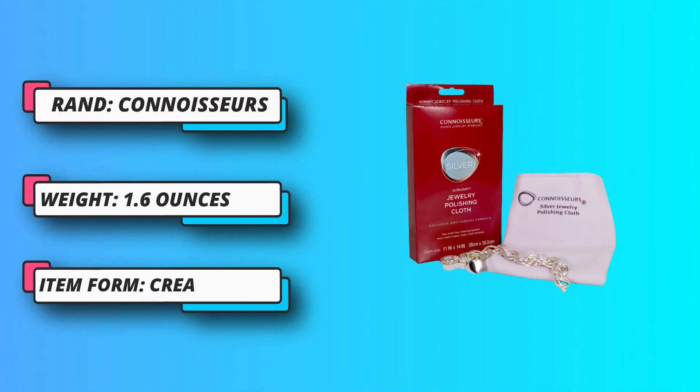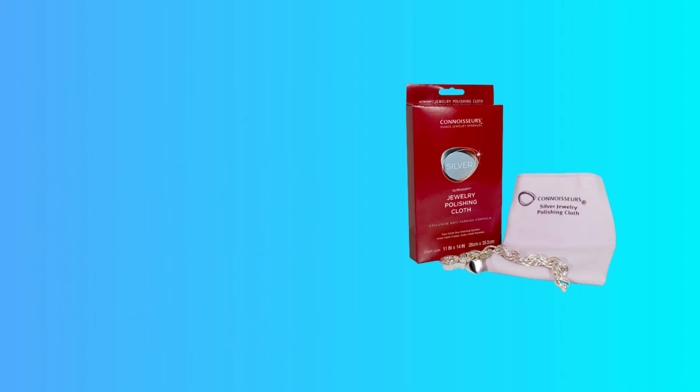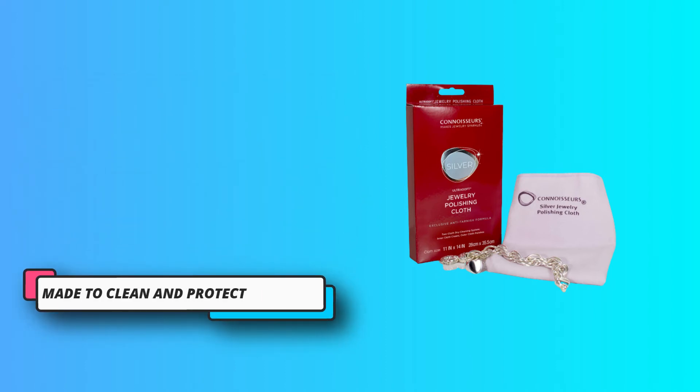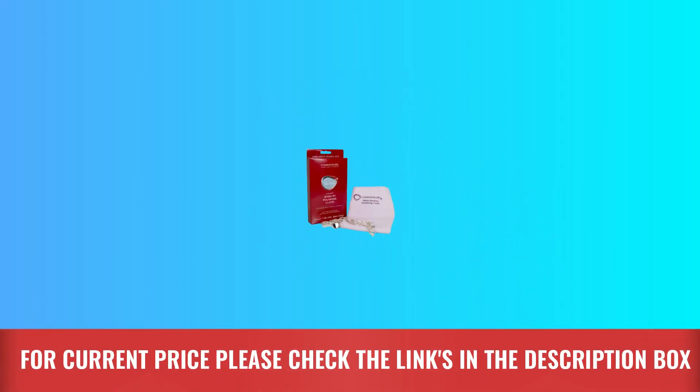Although it's specifically designed for jewelry, this cloth can be used on all of your other silver or silver-plated items. Slightly bigger than a piece of paper, the cloth is large enough to handle bigger projects such as silver platters or tea sets. For current price, please check the links in the description box.